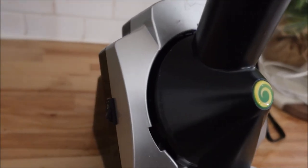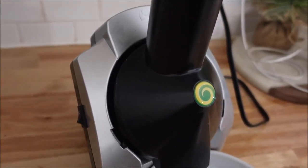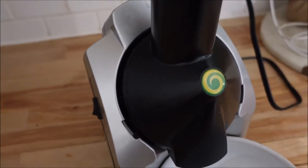I want to show you the Yonanas machine and give you an overview of it real quick, and then we're going to demonstrate and show you what we make with it.